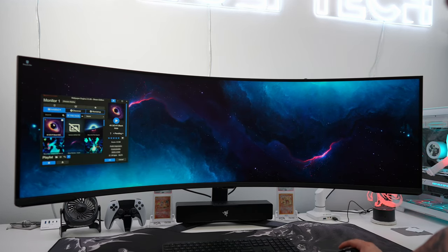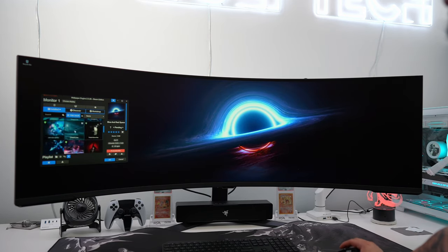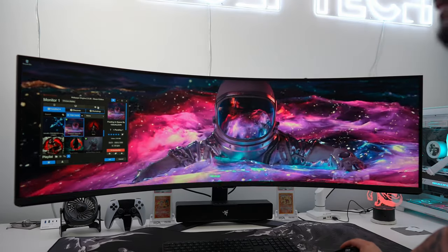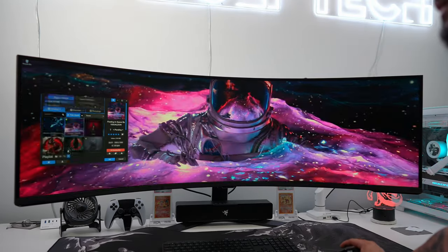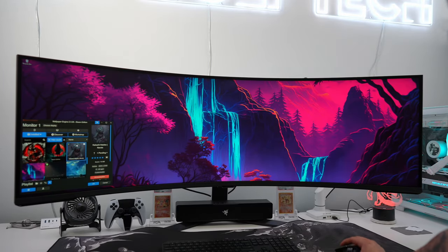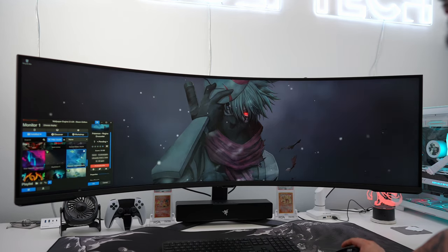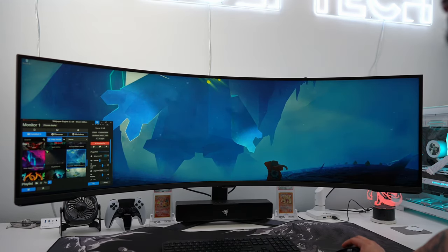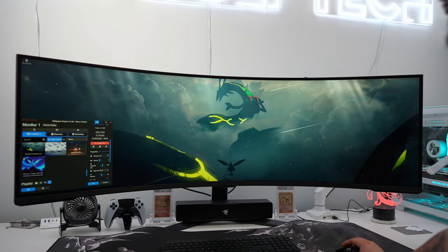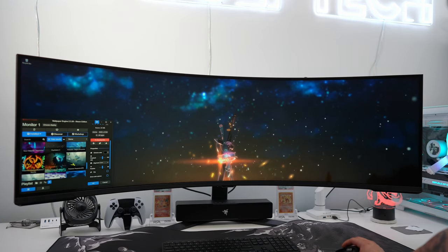I'm going to show a couple of wallpapers here. All the wallpapers I use come from Wallpaper Engine, available on Steam for just a few dollars — really worth it because they have some super cool wallpapers. A lot of you always ask where I get my wallpapers from during monitor reviews, so check out Wallpaper Engine.